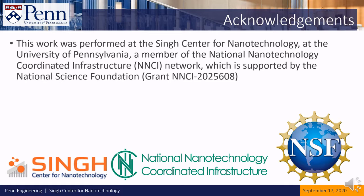This work was performed at the Singh Center for Nanotechnology at the University of Pennsylvania, a member of the National Nanotechnology Coordinated Infrastructure Network, which is supported by the National Science Foundation. Thank you.